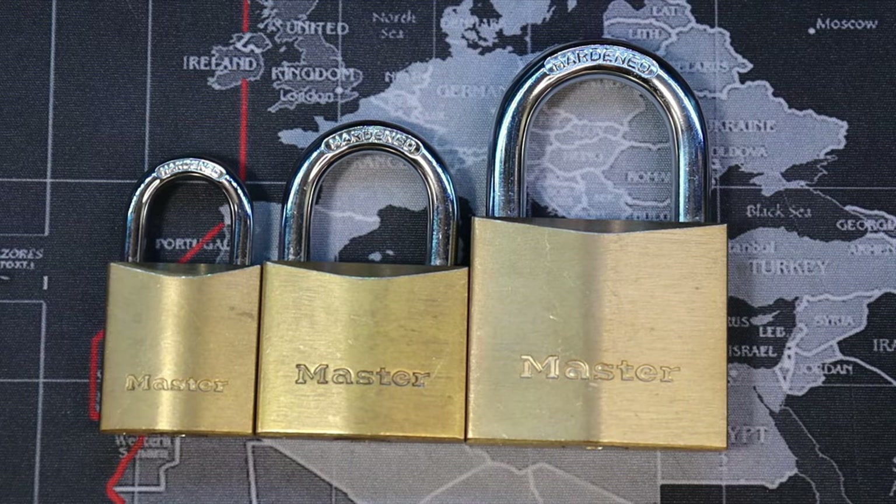These were loaned to me by Peter South. So thank you, Peter — I'm very thankful for you to let me play with these because these are really super cool. Anyways, let me throw these in a vise and show you how they pick.